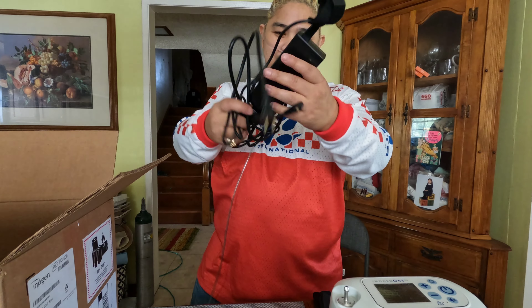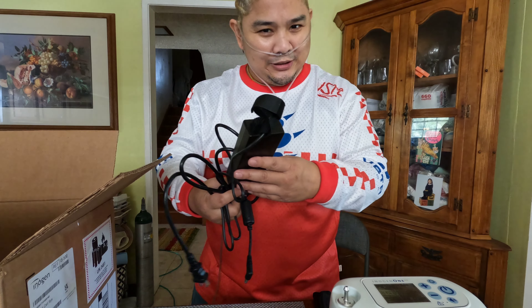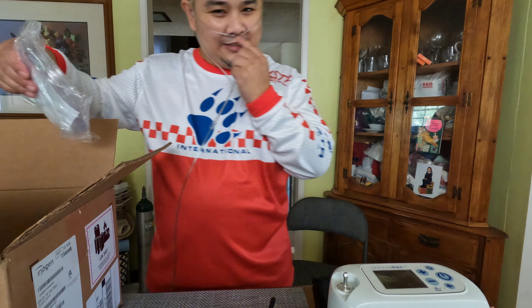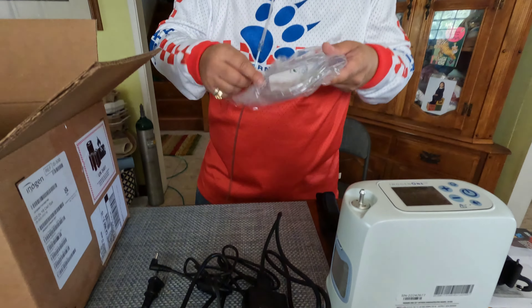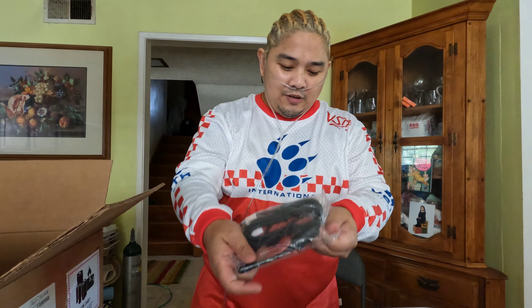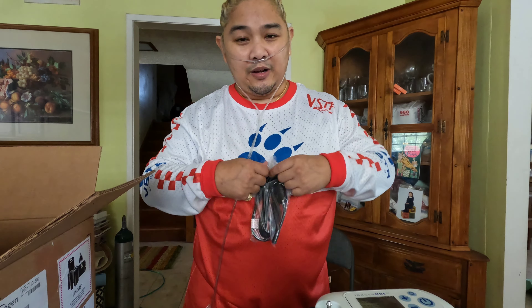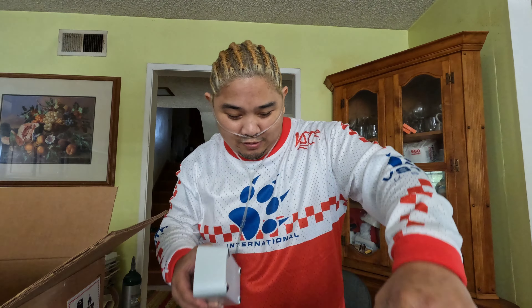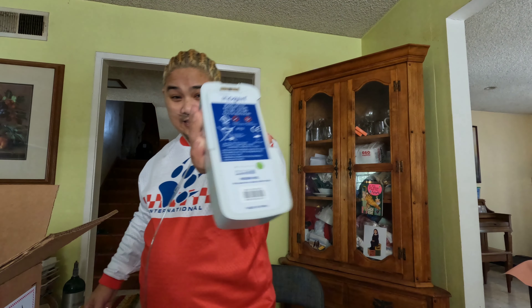You also have what comes along with it: a battery charger. We got one of these cannulas for your nose — putting inside your nose. Guess what else we have? Car charger — you need this when you're on the go. And last but not least, the second battery. I put the first battery on early; it's charging to get 99% battery. This is the second battery.